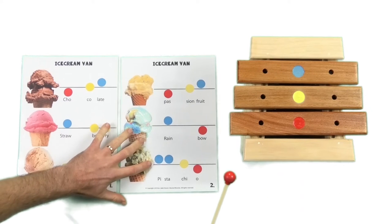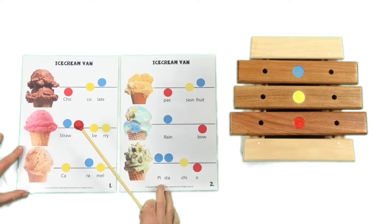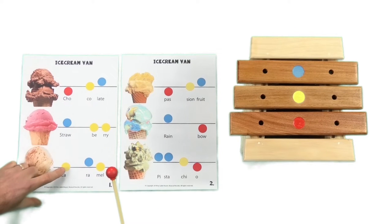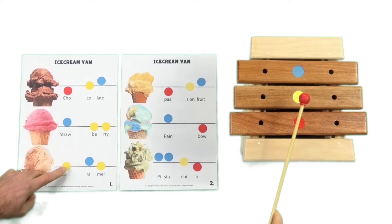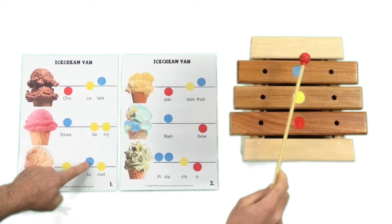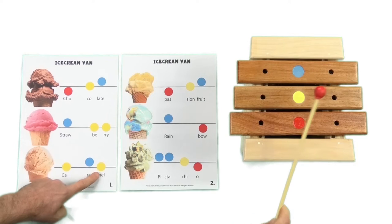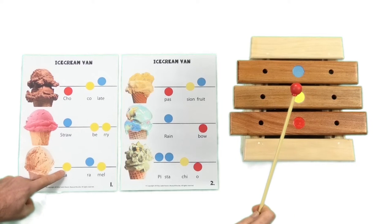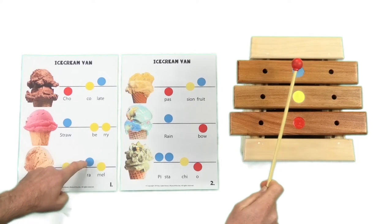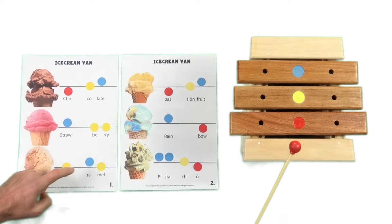Now we are going to move on to the next flavour — caramel. Caramel is probably the most tricky flavour, so we will do this one together. It has one in the middle, one up high, and then one in the middle. Let's give it another go — together. One in the middle, one up high, one in the middle. Very good.